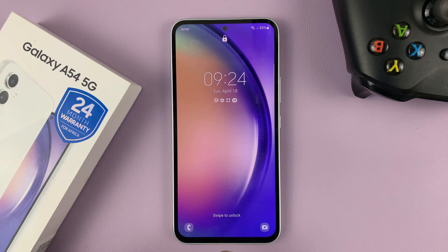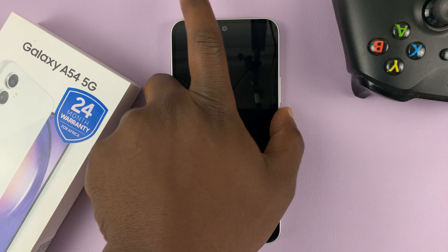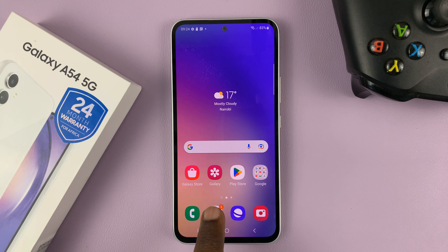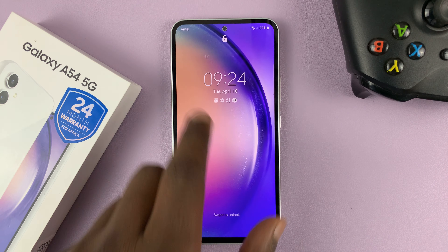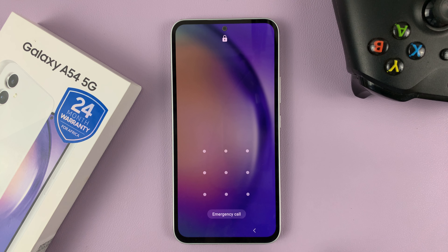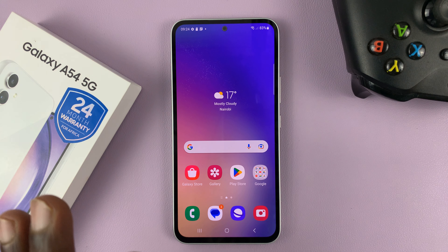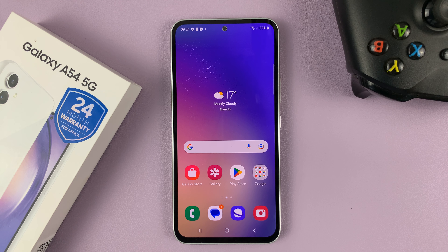I have the Samsung Galaxy A54, and every time you put your lock screen pattern, it draws a line behind it, as you've seen. This line might make someone — someone who's probably snooping — see your lock screen pattern. So in today's tech tip, I'll be showing you how to make your lock screen pattern invisible on your Galaxy A54.